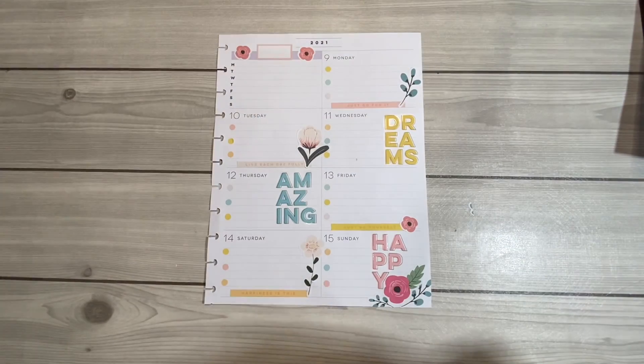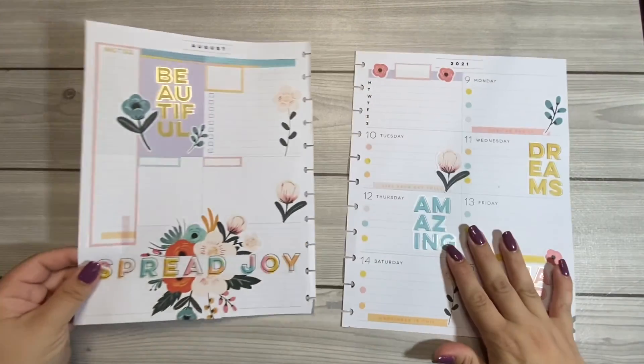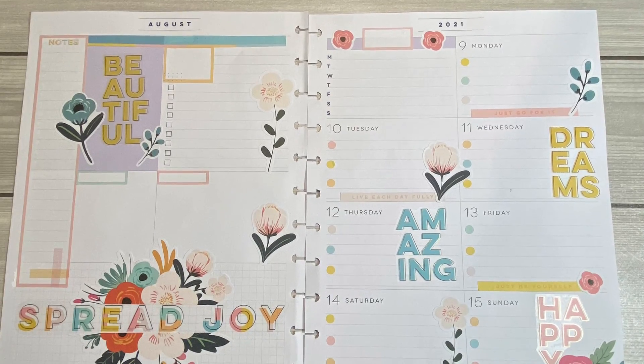And I am done! So this is my social media spread. If you liked this video, please hit that like button. If you'd like to see more of my videos, hit the subscribe button. Thank you so much for watching — until next time, bye!